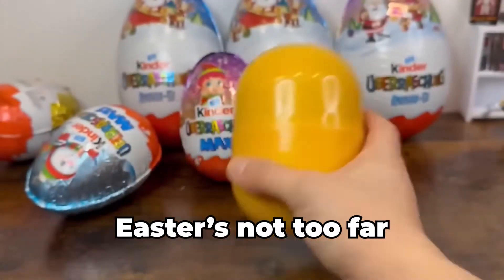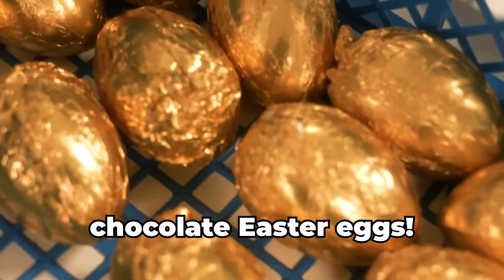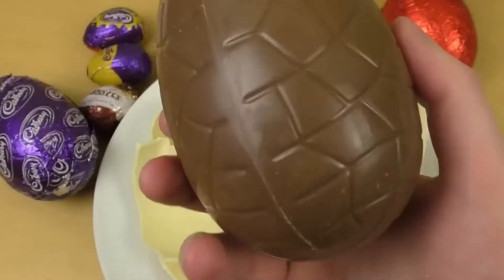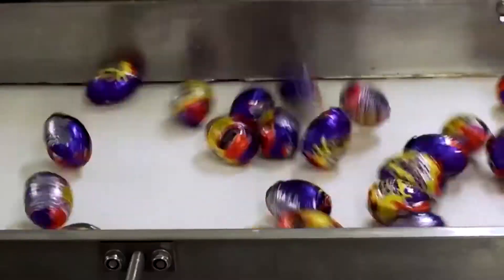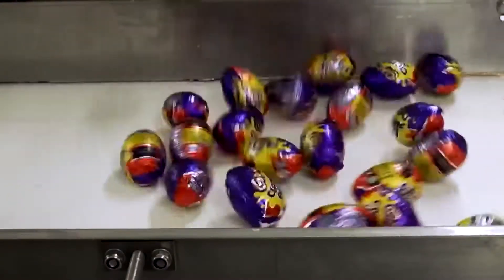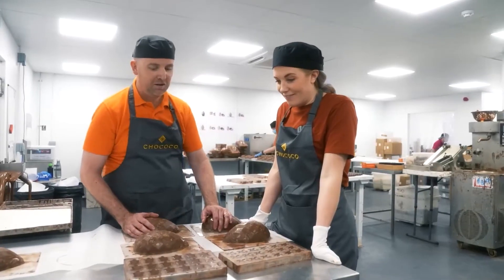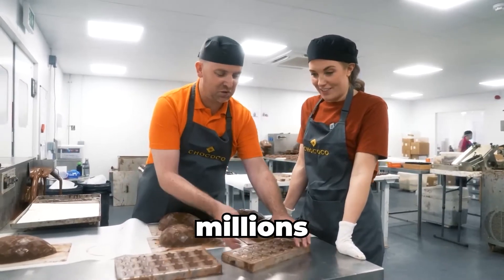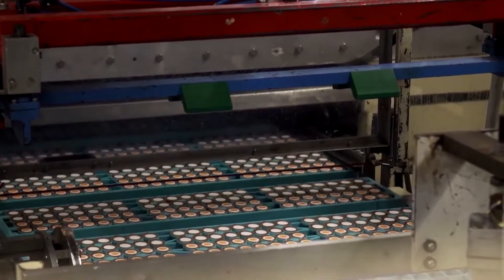Easter's not too far, and that means one glorious thing: chocolate Easter eggs. Remember hunting for those foil-wrapped treasures as a kid? Pure joy. Even now, cracking open a chocolate egg is a little thrill. But ever wonder how millions of these springtime treats are made? Let's dive into an Easter egg factory and find out.